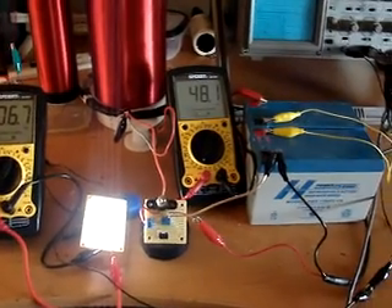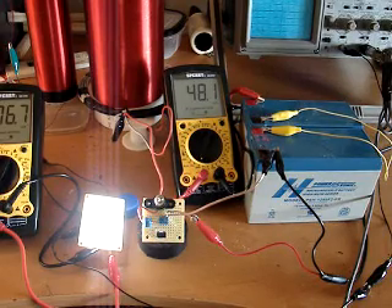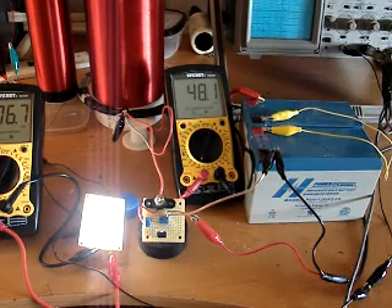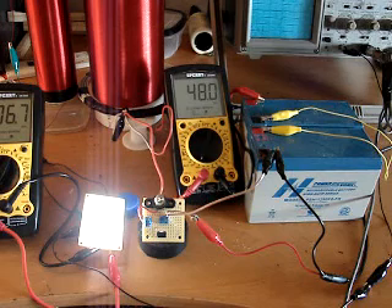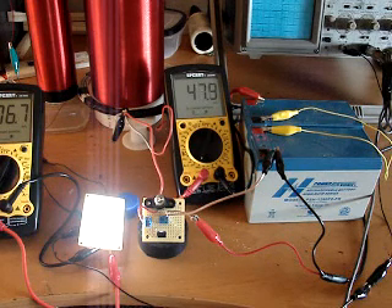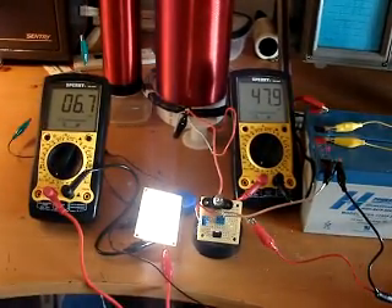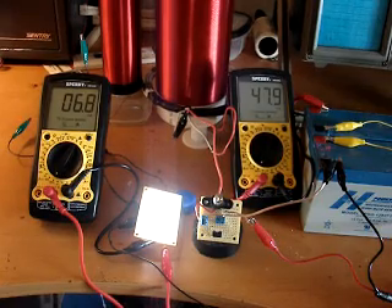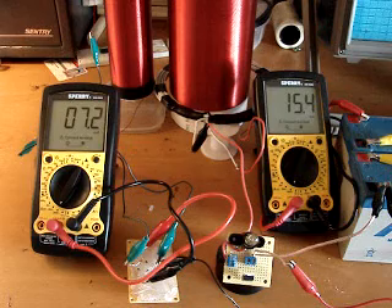...the impedance on the input actually increases significantly. With a higher impedance, current will drop from 48 milliamps input to about 17 to 20 milliamps input. So in a maximum load condition, our impedance rises rather greatly and we reach kind of a more stable situation. I'd like to demonstrate that here in a moment.